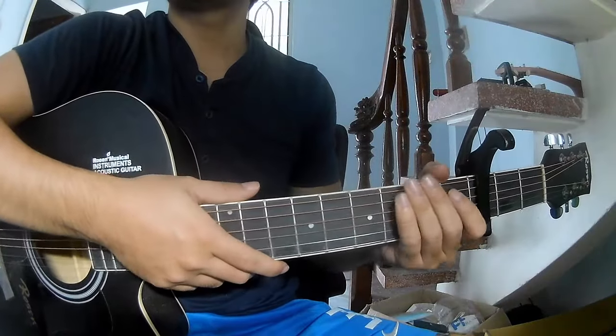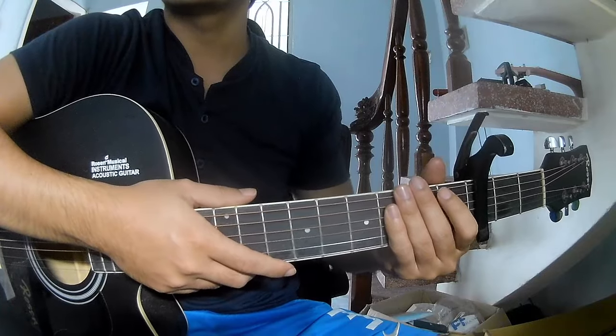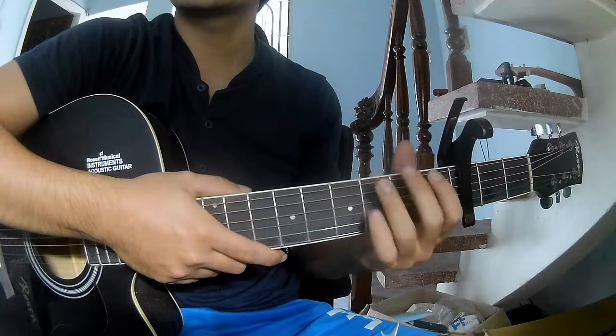Hi everyone, today we'll see how to play guitar in 'A Little While' by Noel Gallagher — High Flying Birds. First, the chord of the song.